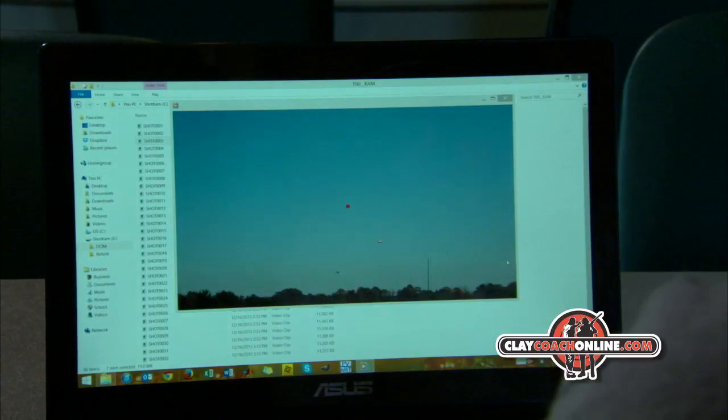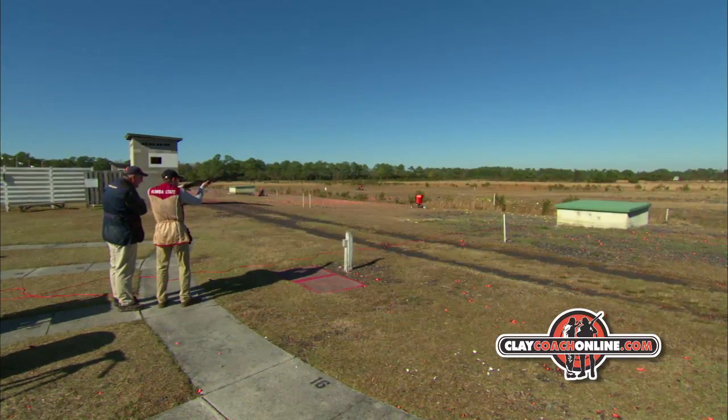Not only can you see where you missed, but you can see why you missed, and it's a great tool for finding out those mystery misses.